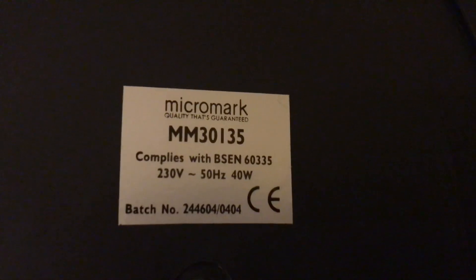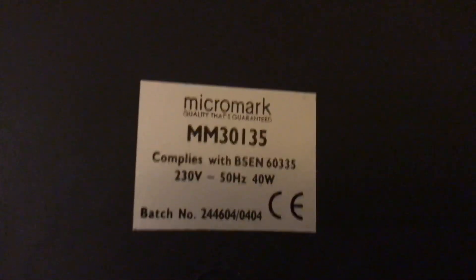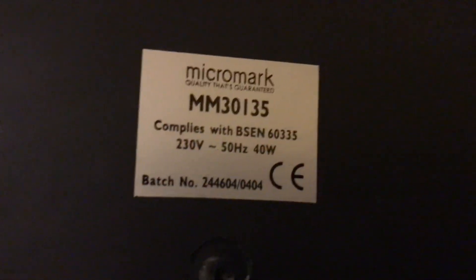MicroMark now - it's model MM30135, 230V, 50Hz, made in China, with the MicroMark quality that's guaranteed. Logo. 40W. I'm surprised how heavy this one is for saying it's from the 2000s.